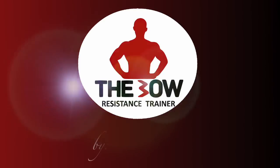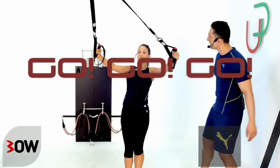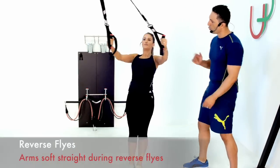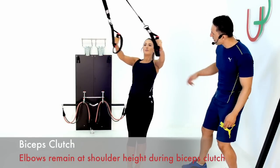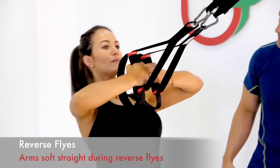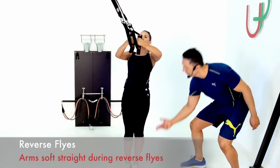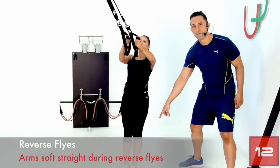Okay guys, let's get set — we're going to repeat the last two exercises. When Marilyn's hitting the reverse flies her arms are staying soft and straight, finishing at a tee. When she's working back into the bicep clutch, the elbows are nice and high, as high as her shoulder — a nice straight line. Perfect, nice steady pace all the way through. Make sure you're holding a nice straight line with your body; Marilyn's core is engaged the whole time.